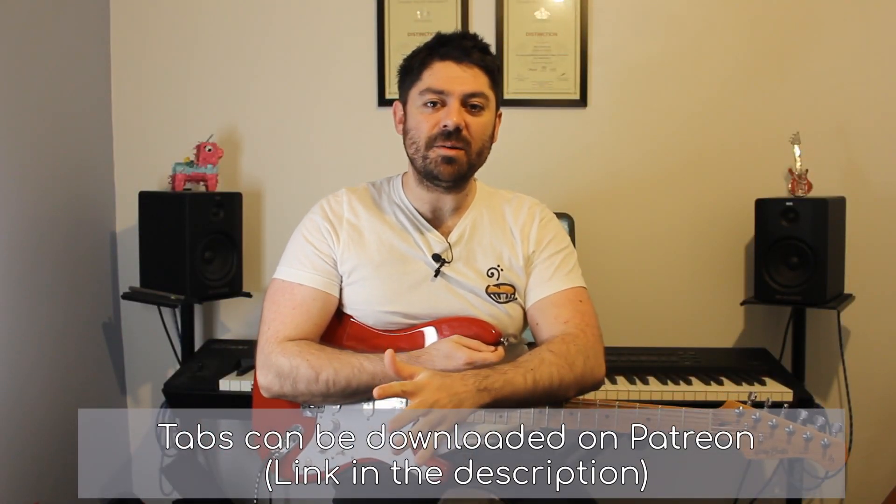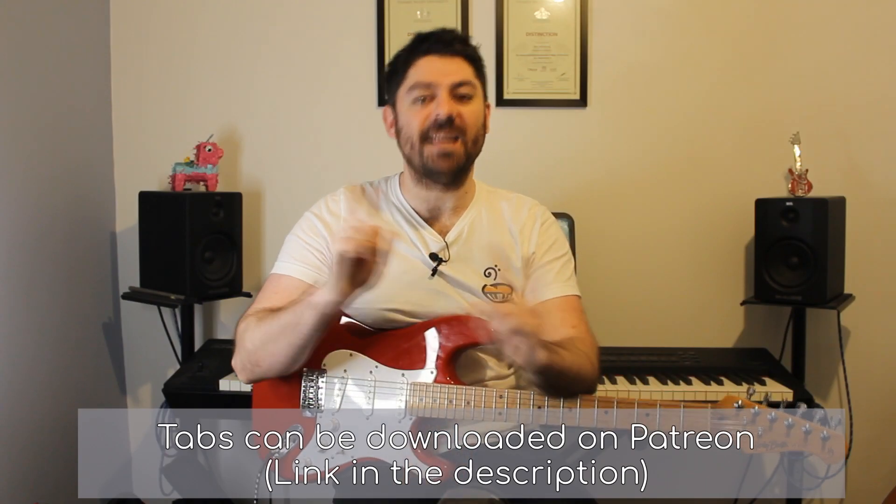Hi everyone, this is the tutorial for Head Down. My name is Billy from Piano and Pies, let's get stuck straight in.